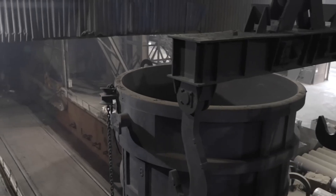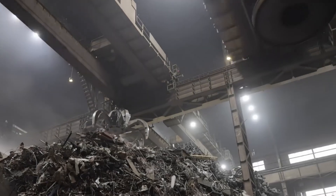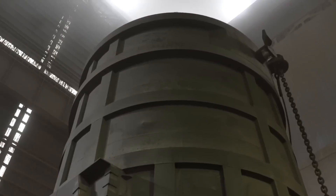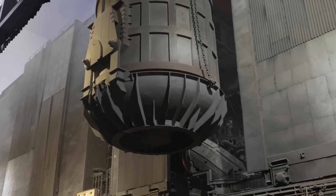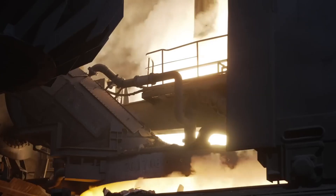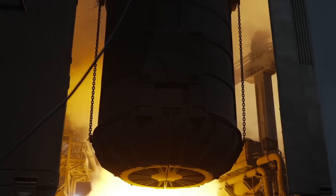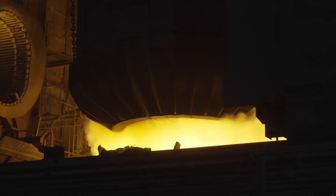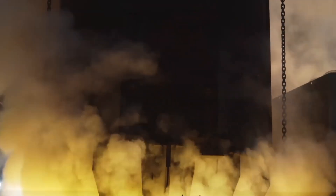In the melting area, massive crucibles automatically move into position, ready to receive the compacted scrap metal. These crucibles are the heart of the melting process, capable of handling large quantities of metal with precision and efficiency. As the crucibles move into the heating area, they begin to heat up to extreme temperatures, preparing to transform the compacted scrap metal into molten form. The automated system ensures that each crucible is precisely positioned for optimal heating and melting efficiency.